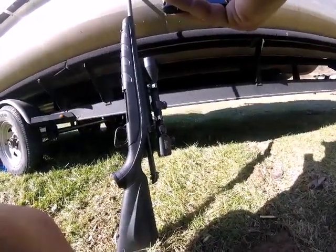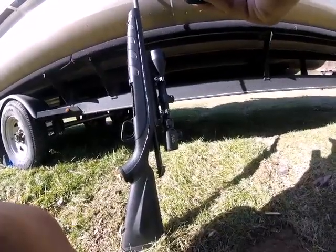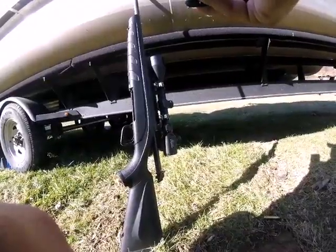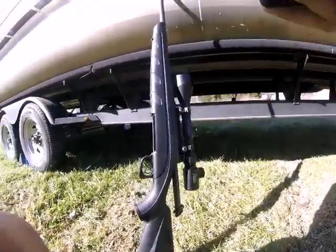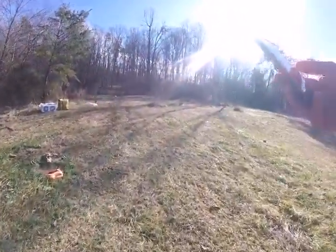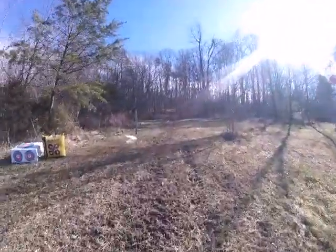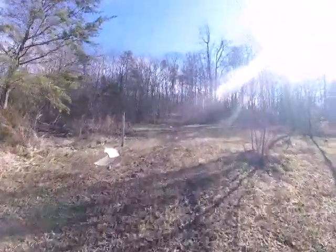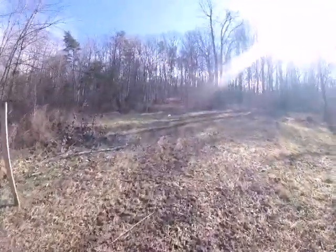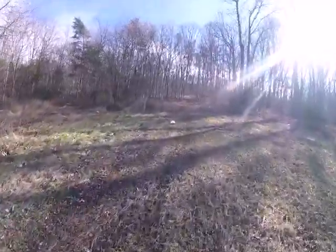This is the model 770 30-06 bolt-action rifle, which has a 3x9x50 scope on it. What we're going to be shooting today are blocks of ice. I've done this in previous videos — I'll walk up to the top of the hill. The previous videos of shooting ice were kind of shaky because I didn't have any GoPros or any proper camera setup; my daughter was holding the camera.